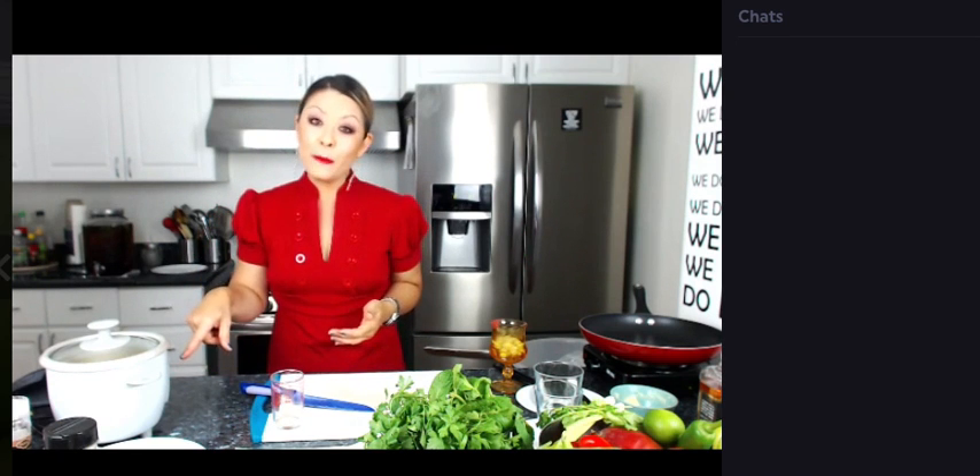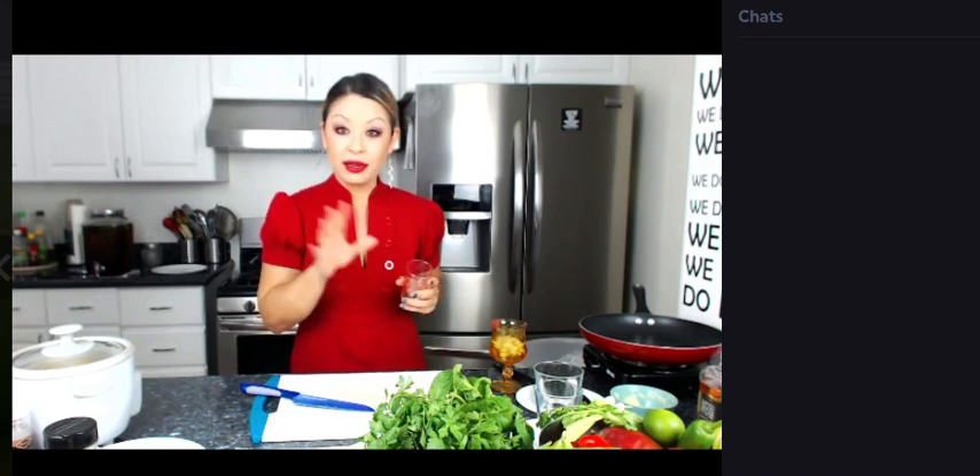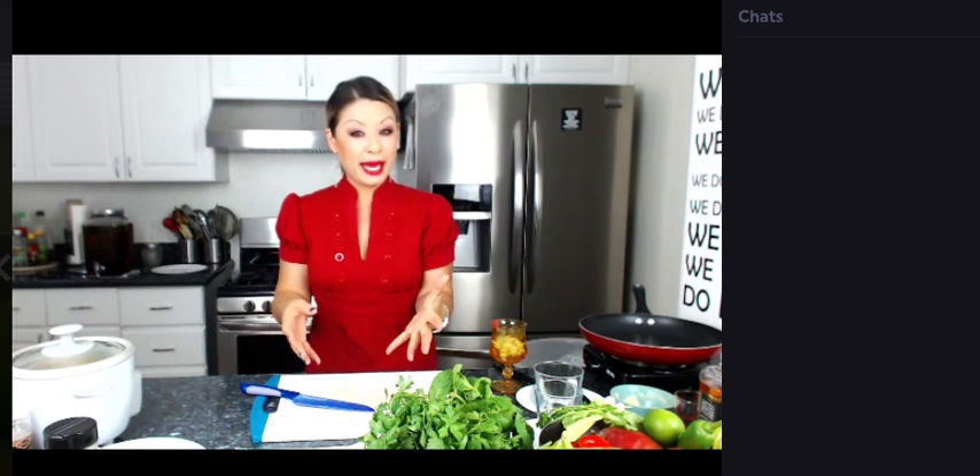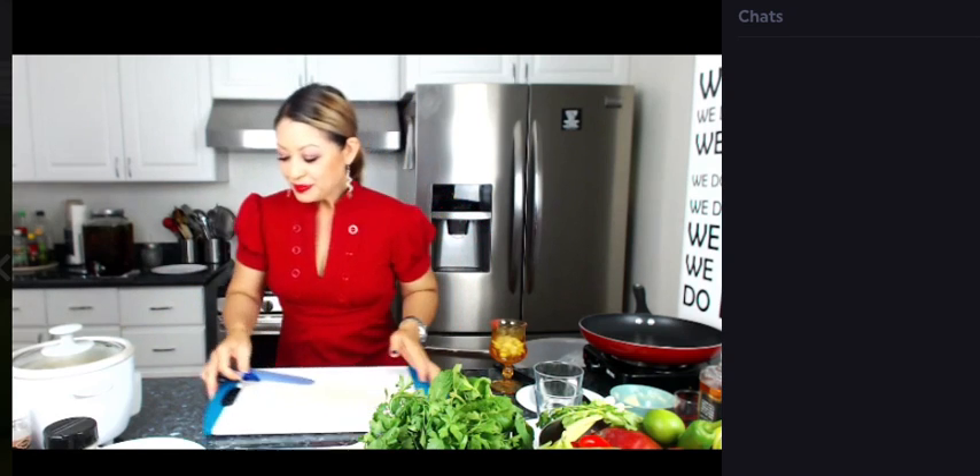All you do with the rice cooker is hit that little button and it will do all the work for you. So now we're just going to set that aside. If you guys don't have a rice cooker, you can always put it in a saucepan on the stove — you just have to watch it more closely so the water doesn't evaporate and burn. That's why rice cookers are always handy, because you don't have to worry about it burning or overcooking.